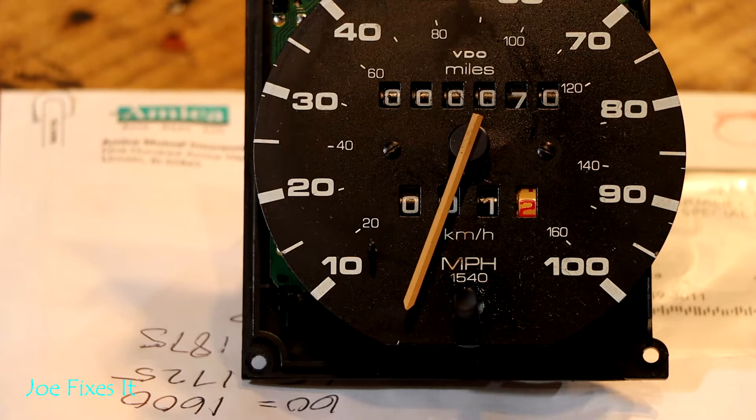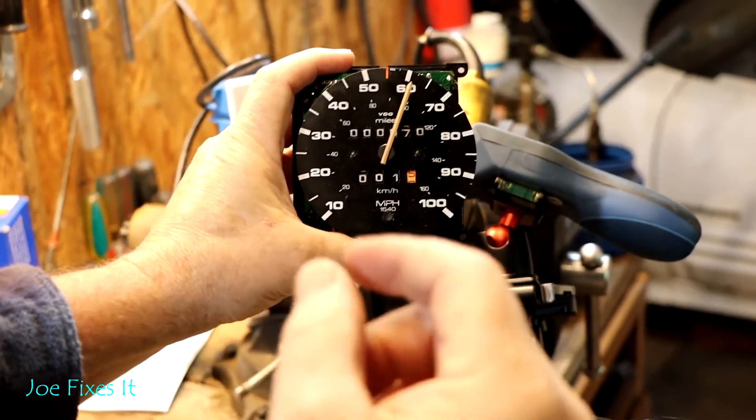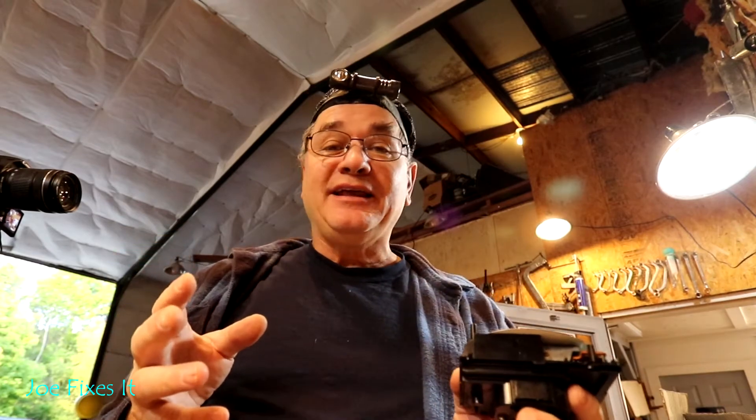Let's go ahead and see if we got it a little bit closer. That's pretty darn close — I'm happy with that. I usually don't get it on the first try, but if you do, don't tweak it anymore because it'll take you hours to get it right again.